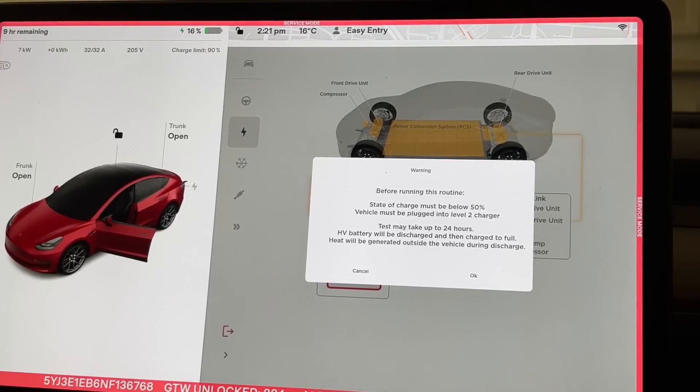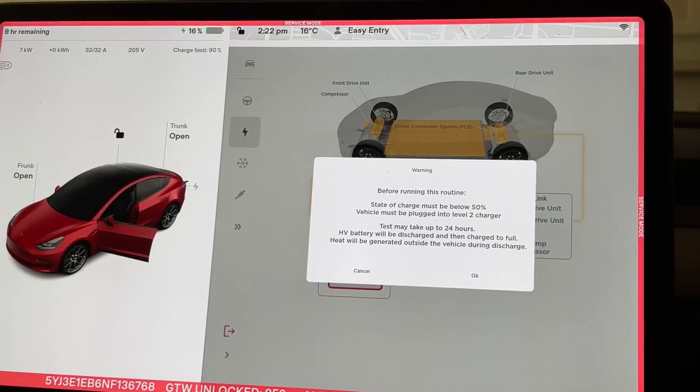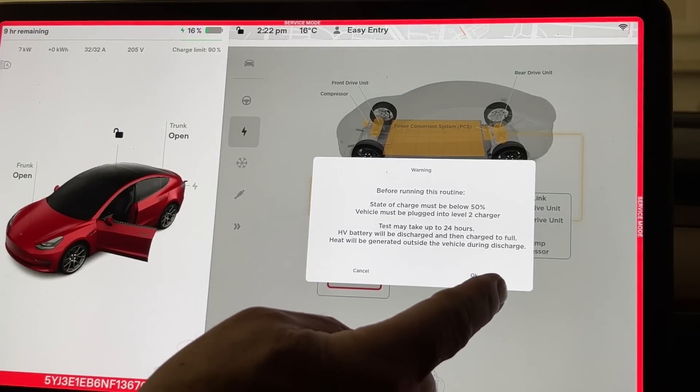There's a warning before running the routine: state of charge must be below 50 percent and the vehicle must be plugged into a Level 2 charger. I'm plugged into my 14-50 — that's considered Level 2 — and I'm at 15 percent, so I meet both requirements. The test may take up to 24 hours; the high voltage battery will be discharged and then charged to full, and heat will be generated outside the vehicle during discharge. I'm going to go ahead and confirm.